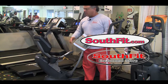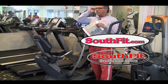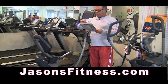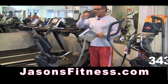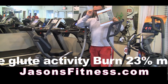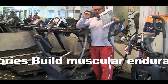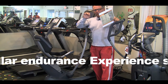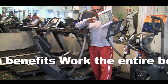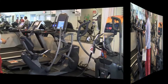Here's what really needs to be said: 343% more glute activity than a traditional elliptical. That means your butt burns 23% more calories, builds muscular endurance, provides extensive strength benefits, and works the entire body.